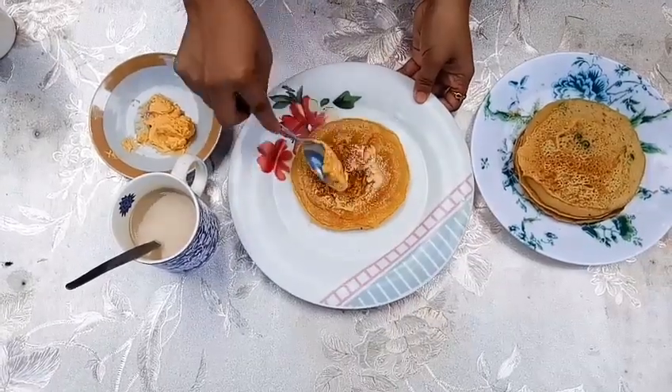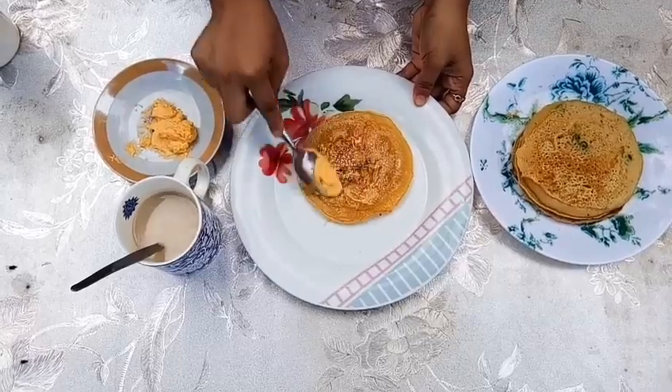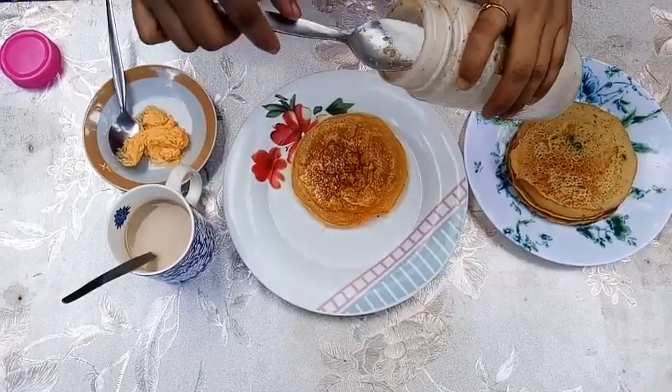Ito, lagyan natin sya ng margarin. Tapos, punting asukal. Punting lang, baka sobrang tamis na.